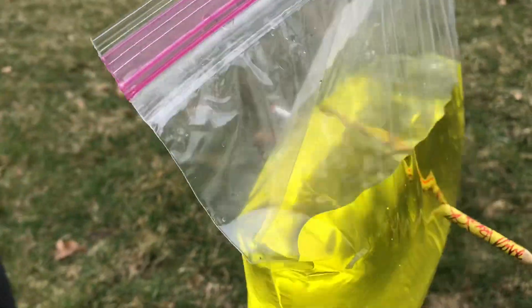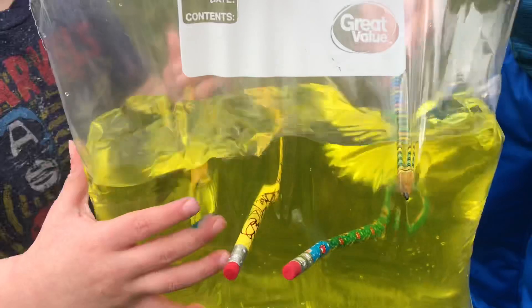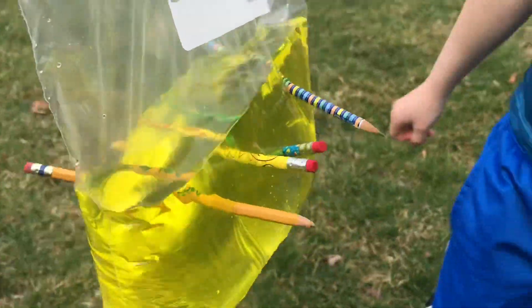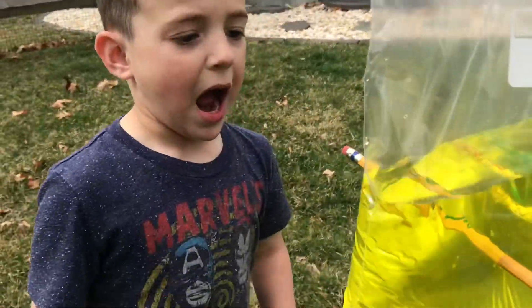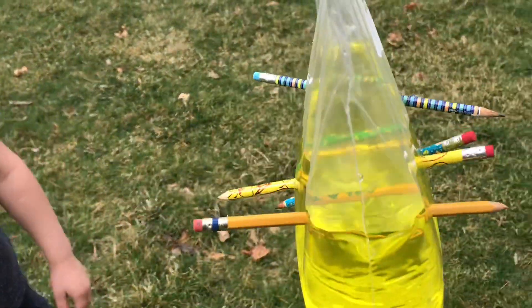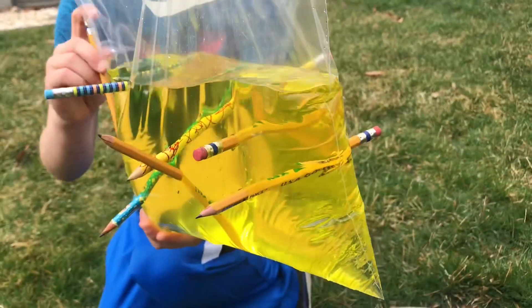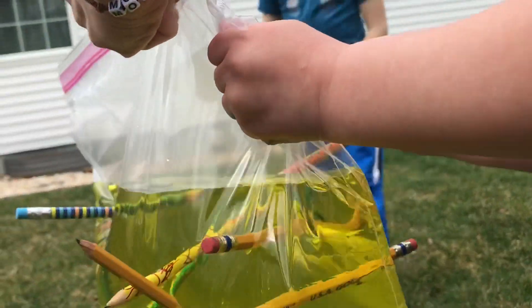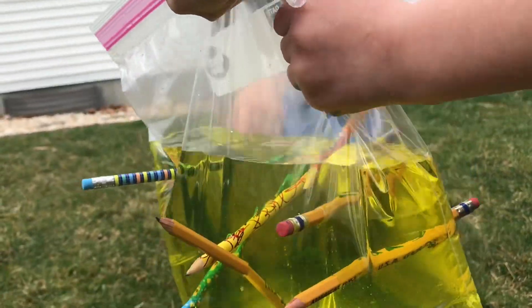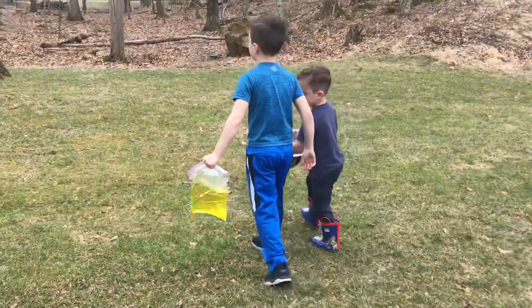Woo! Look at that, isn't that cool? Try it, Tommy. Woo! Look at that. Mine is like on the top — I want it to fall down. You guys have one more place to put it. Put it in there. Oh, so neat. This is where I put it on the side. Yeah, that's really neat. It's a pencil case!